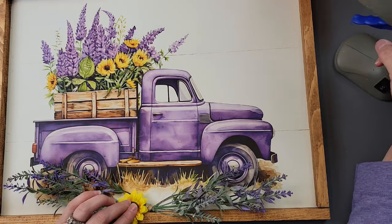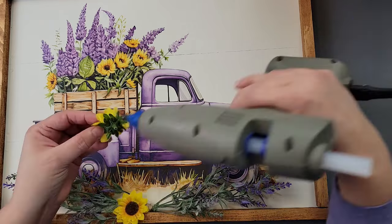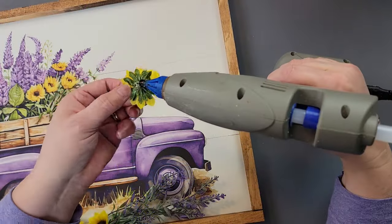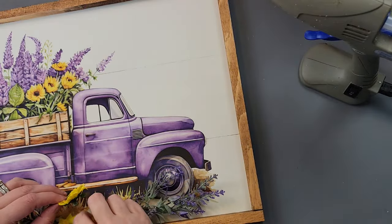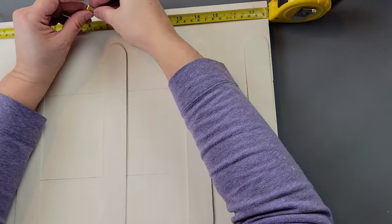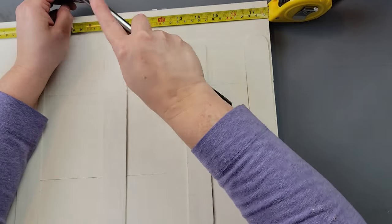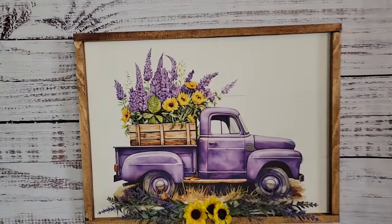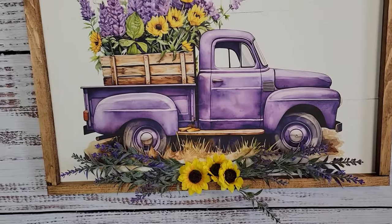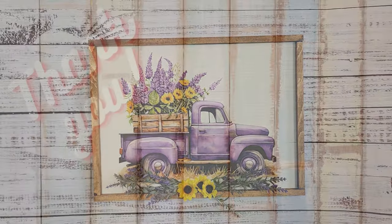I glued the lavender bundle to my sign, then took some sunflowers from Hobby Lobby — I got them last fall — and glued three of them in to cover where the twine is. I thought it was perfect because the picture has sunflowers and lavender in it. Then I turned it over, measured to find the center point, and hammered in a sawtooth hanger from my stash. I think it is just beautiful — let me know what you think in the comments below!